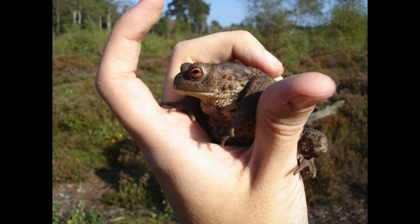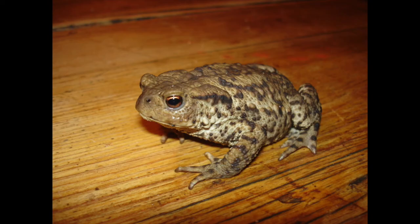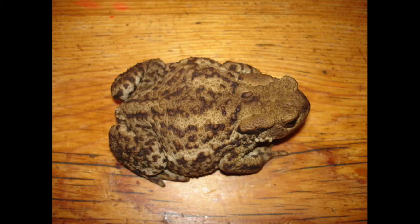I love common toads and I've kept lots of them as pets over the years. They're much nicer captives than frogs just because they're slower moving. They can live for like 40 years in captivity, but most of mine I keep for a year or two and then release them so they can go and spawn in the wild.